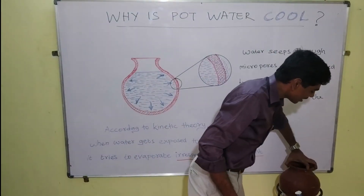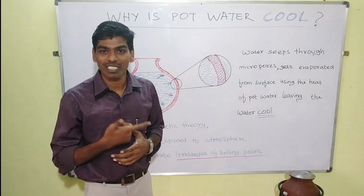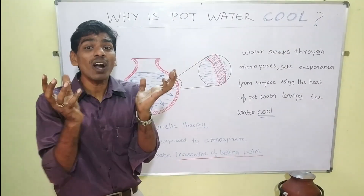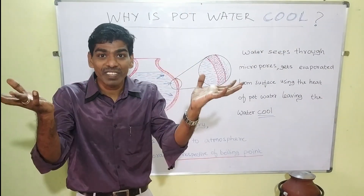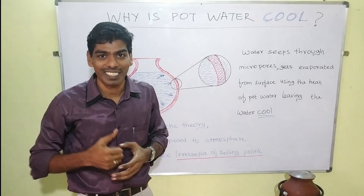That is nothing but the percolation of water through the wall of the pot. According to kinetic theory, when water is exposed to the atmosphere, it tries to evaporate irrespective of its boiling point.